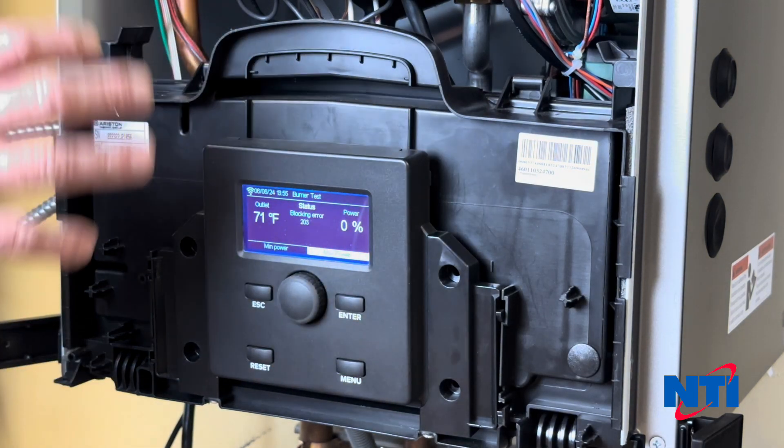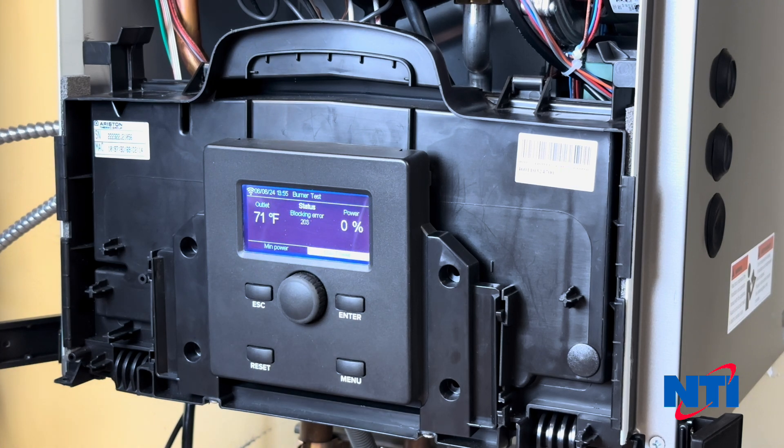At this point your boiler will have a call for heat and will attempt to fire up. Next we're going to go to the valve itself.